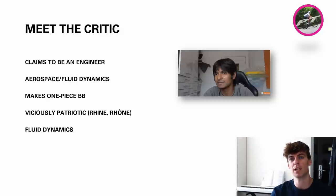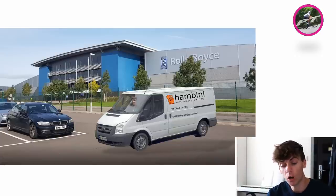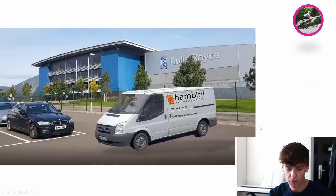He claims to be a fluid dynamics expert, but I've actually got a load of mates that work in the aerospace and defence industry in the UK. And I know some sources close to Hanbini — yes, he is fluid dynamics, but not in the way you'd expect. He's actually a plumber. This is his van in the Rolls Royce car park down in Bristol. He has a lot of work — just unclogging the toilets of his own bullshit, mainly. Interesting number plate there, and if you want to get in contact with him, that's his email address on the side of the van.